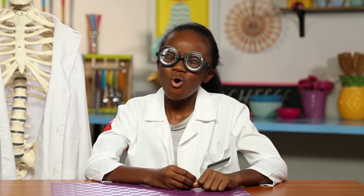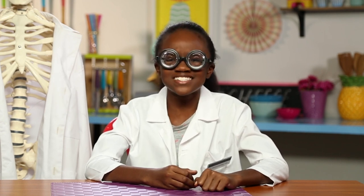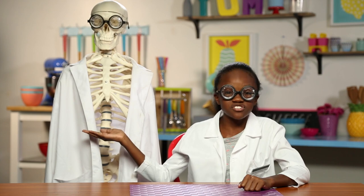Greetings, I'm Shannon. Or you can call me Dr. Shannon. Doctor of what, you ask? Of the mystifying world of science. And this is my lab assistant, Gary.